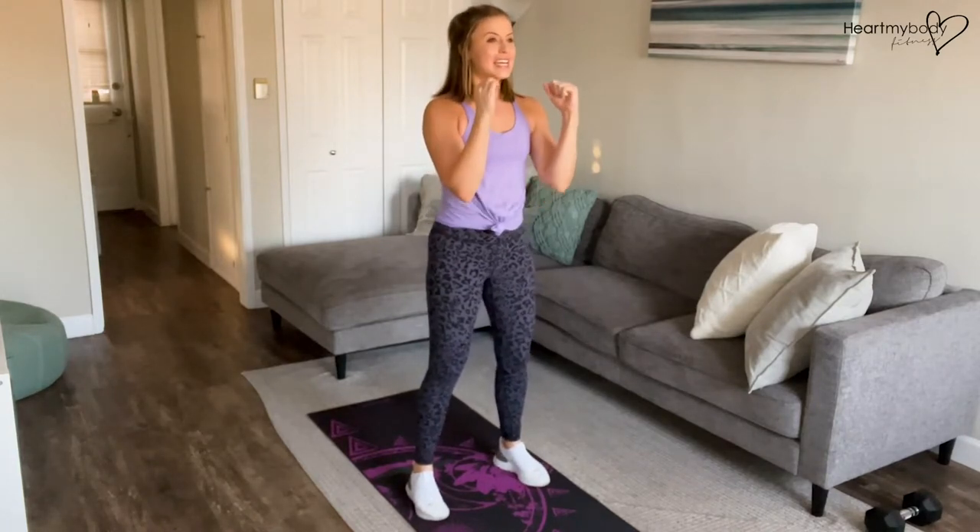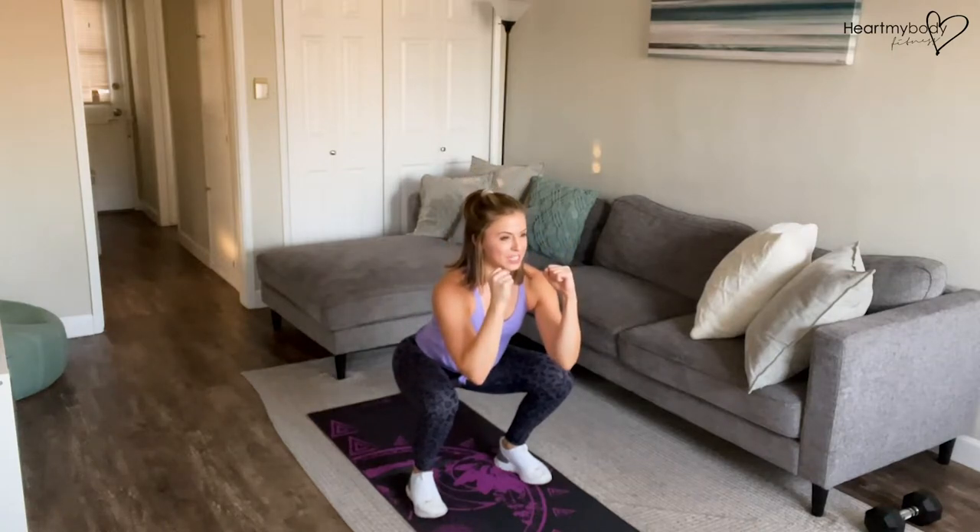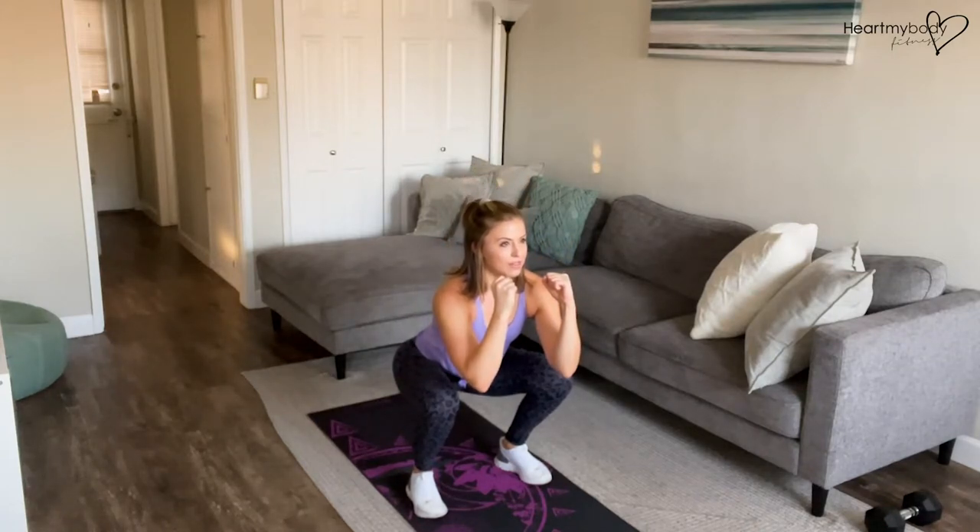Inhale as you lower down into your squat by driving your hips back and bending your knees. Chest stays lifted. Now as we come up out of this and exhale,